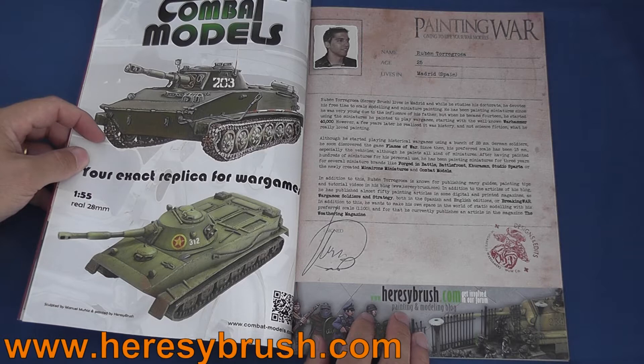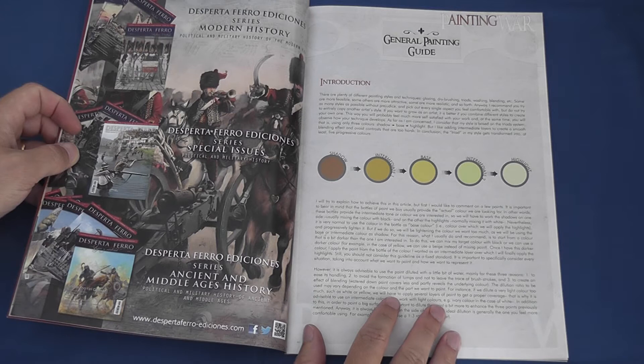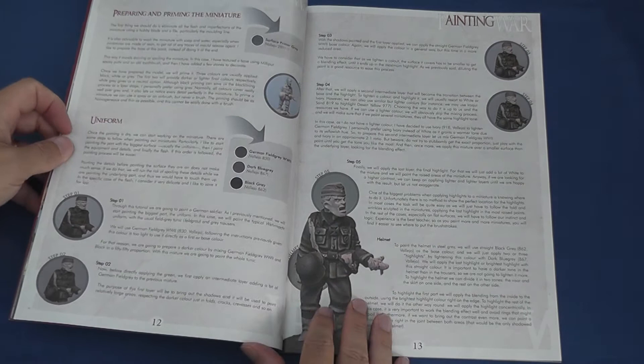Painting War opens with a quick tutorial outlining Ruben's painting technique, which is based upon the three-colour method made popular in the UK by Kevin Dallimore and Foundry Miniatures. This is refined to include no less than five progressive colours, ensuring a smooth transition from base coat shadows to pronounced highlights, with heavy reliance on black lining to enhance contrast and highlight the details.